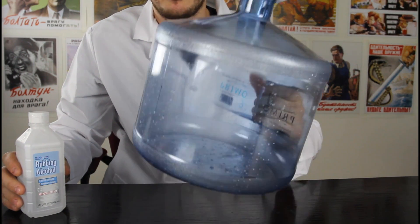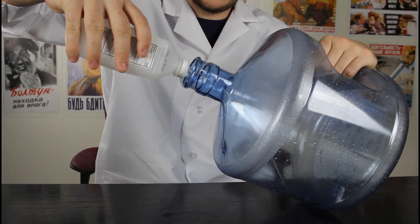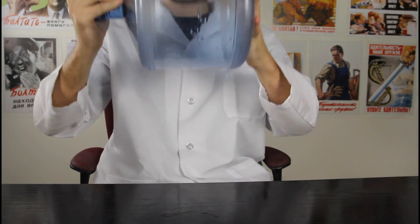For the first experiment we're gonna need a big plastic bottle and 70% rubbing alcohol. We're gonna put some in there, then we're gonna mix it up.